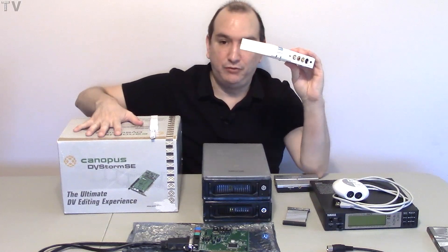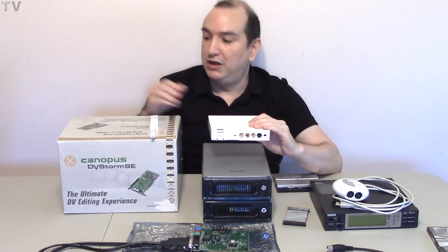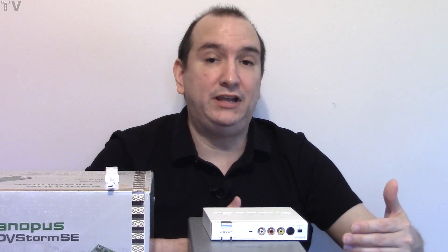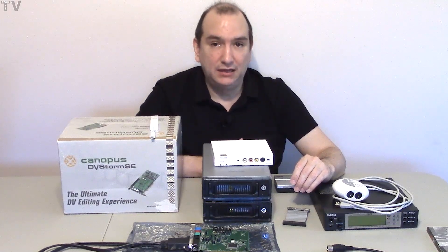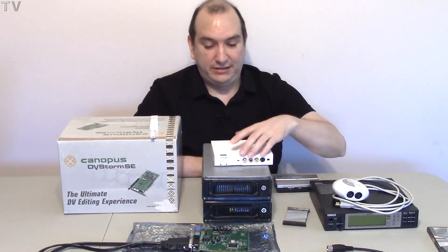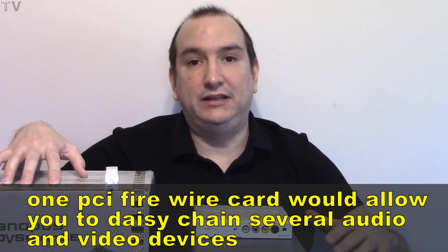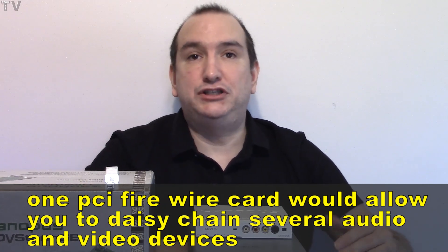Then I discovered DV converters. Here's my Canopus Storm — I realized I could get a DV converter to replace it. Between the Layla system and the Canopus Storm, that was already two PCI slots. I also discovered there were audio devices with eight inputs and outputs that could use USB 2 or FireWire. I could get a FireWire card and replace a lot of my PCI devices like the Canopus DV Storm and the Layla 2020.